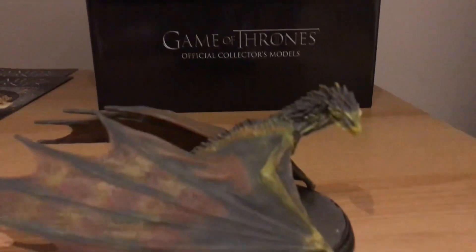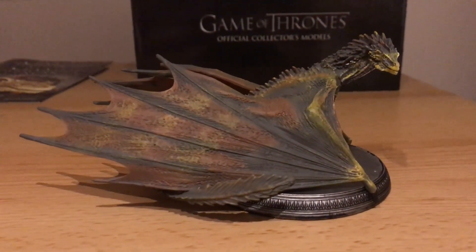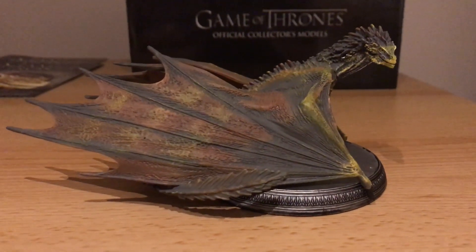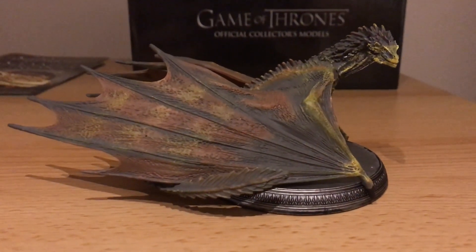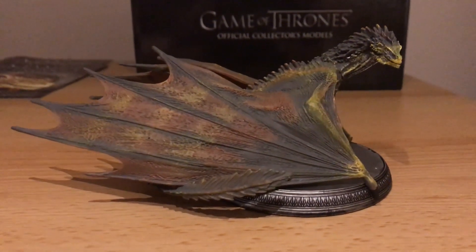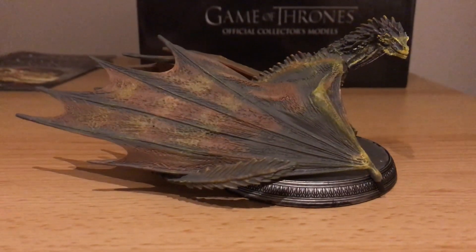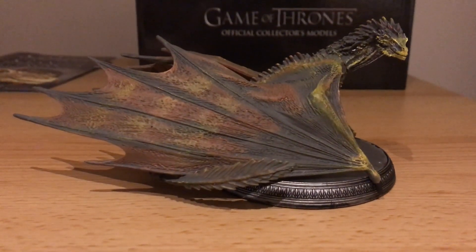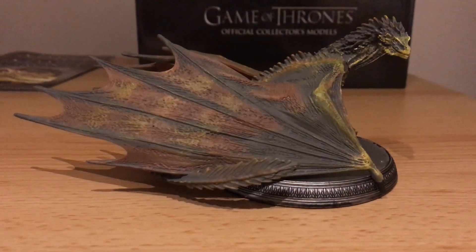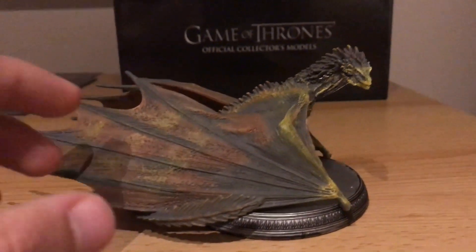Price-wise, your standard Egomoss model is £9, your special edition models such as Magnum Mighty is £19, whereas Viserion here and Rhaegar, being premium subscription models, are both priced at £35, so they're four times the value of a normal model. That kind of explains the nice packaging and everything like that. To acquire a model like this, you can buy it directly through the Egomoss website, or if you're a premium subscription subscriber, you're going to get it for free anyway, so there's no point buying it directly through the website.